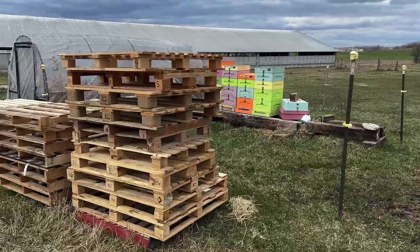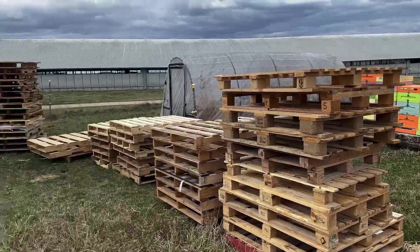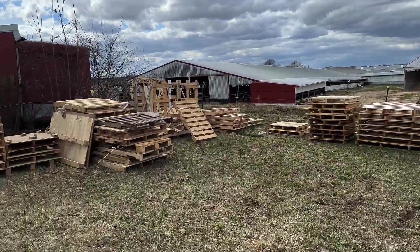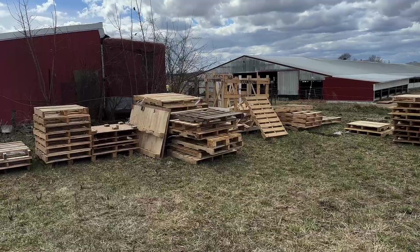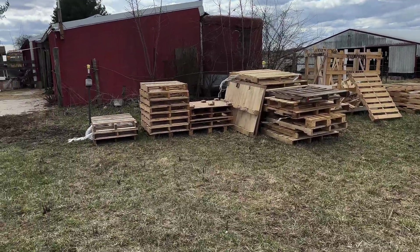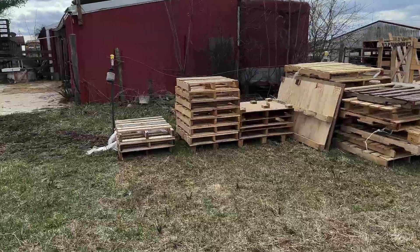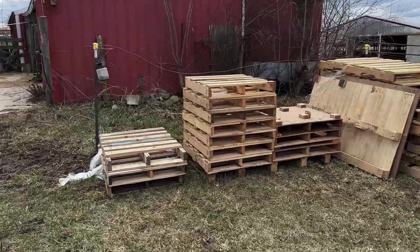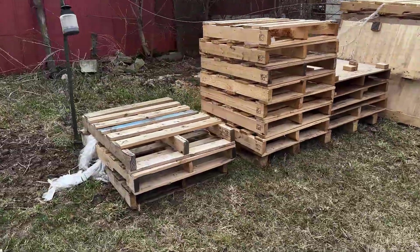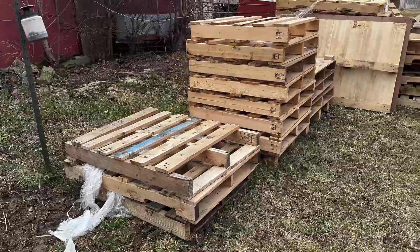All right, so I want to show you what I got. Here's a wrap pile right there in the center of the pallets. The pallets have a very bottom pile. These are small ones too — these are the smaller ones.